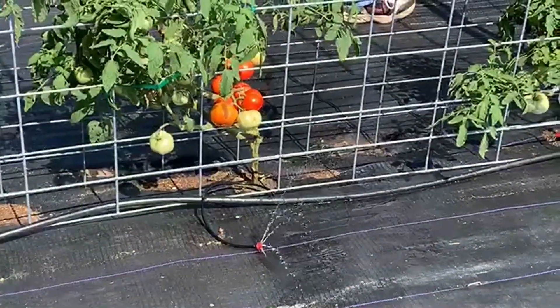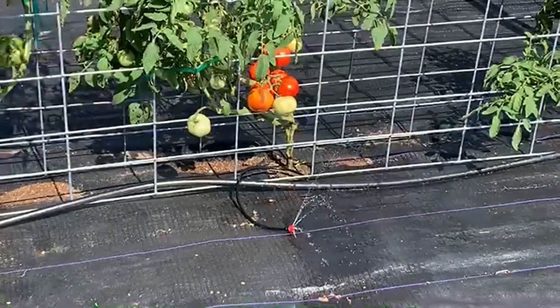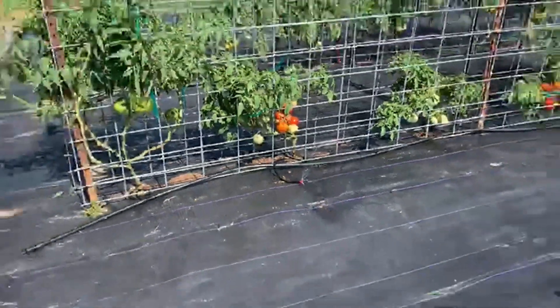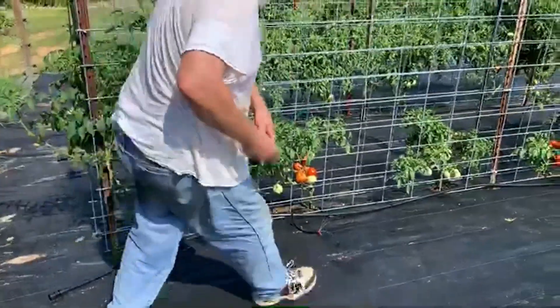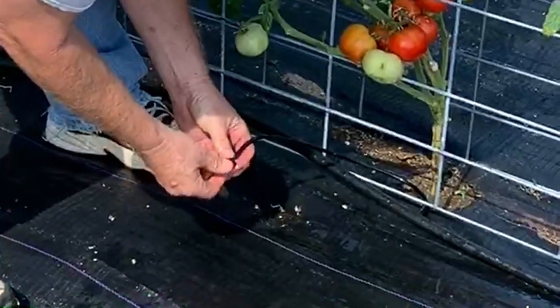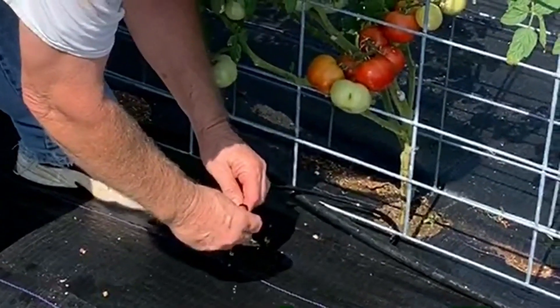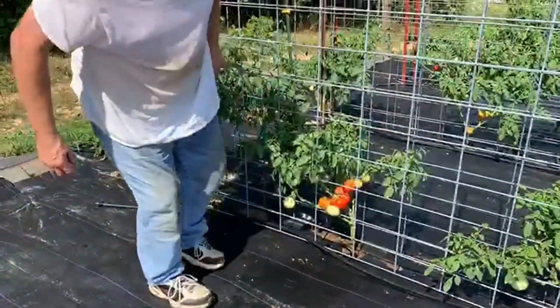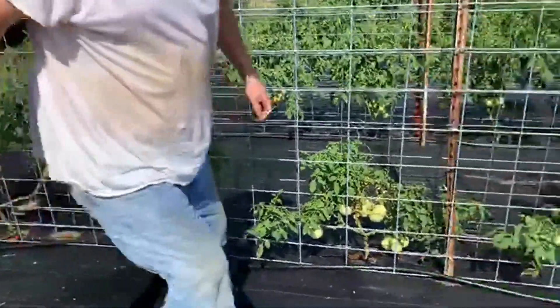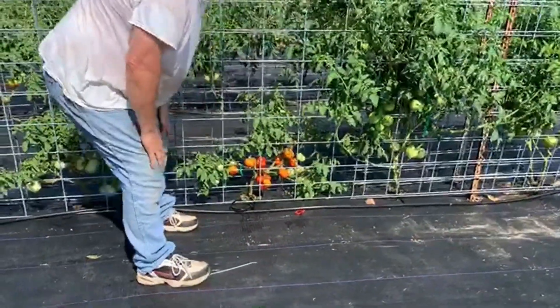We found a leak — the emitter wasn't working right. These are adjustable emitters, so you can turn them to just let a little water out so it's more of a drip. I'm doing that on each one of them, setting up just a drip so it slowly drips out at each plant.